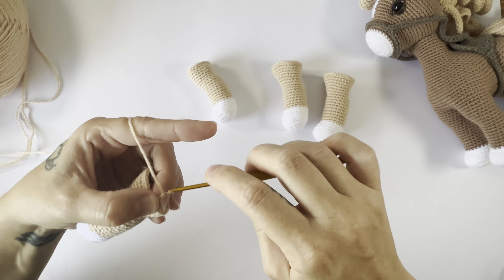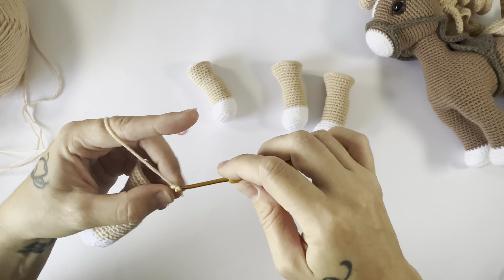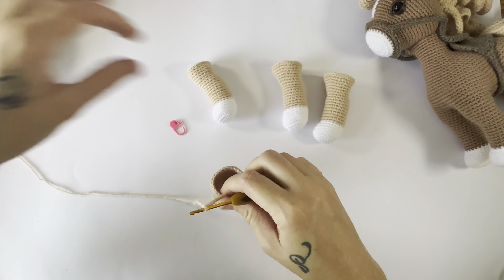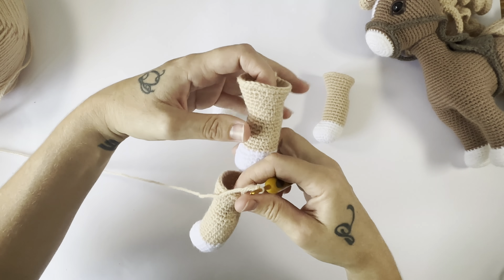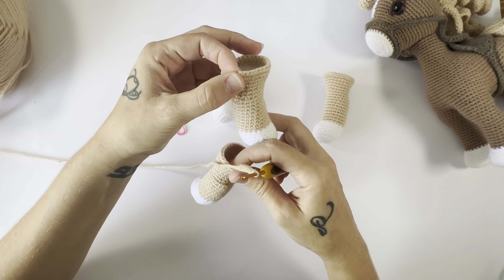Hi everyone, welcome back to When Crafting is Live. Today I'm going to be discussing my Happy the Horse pattern and going through round 27 of her pattern, which is where we attach all the limbs. One thing I wanted to discuss is just when it comes to the way that your stitches are facing — your right side and wrong side facing.